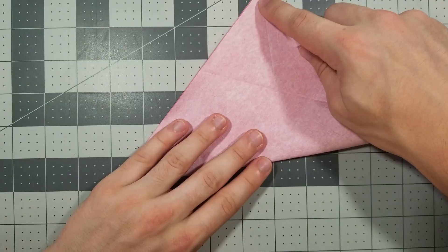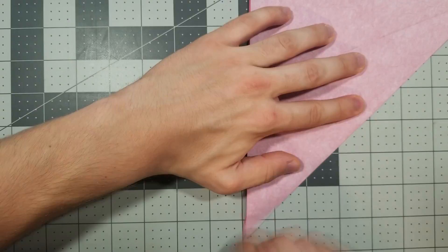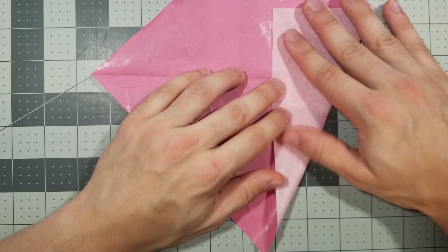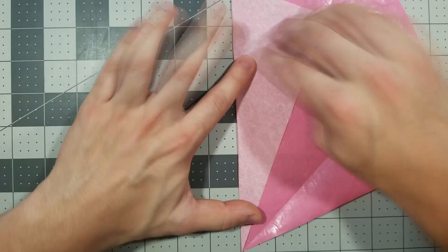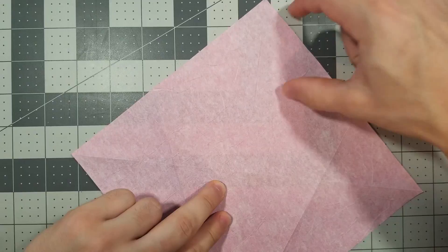First step is to fold the piece of paper in half corner to corner both ways. Our next step is to fold the bottom right and bottom left edges into the center. Now we're going to flip it over so the color side is up.